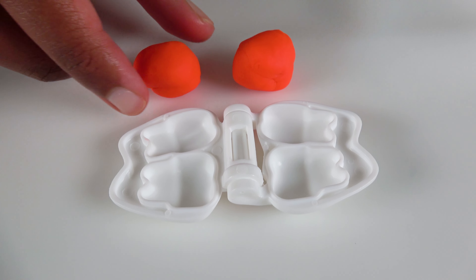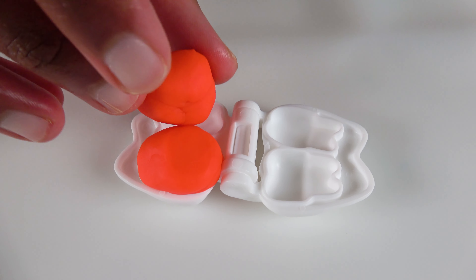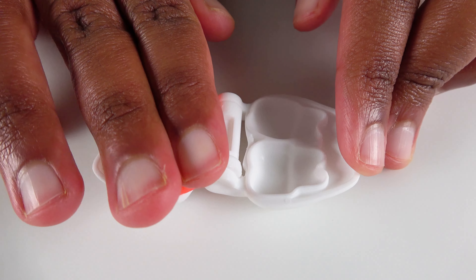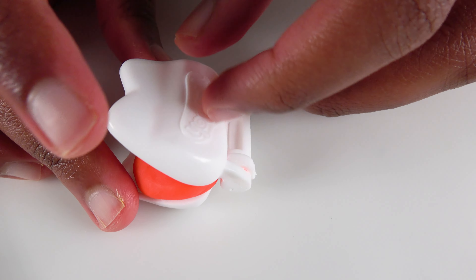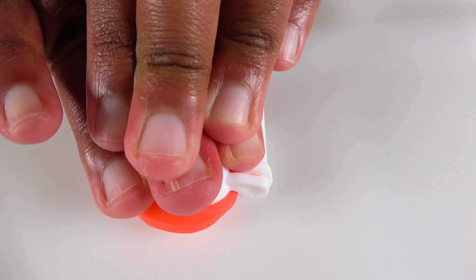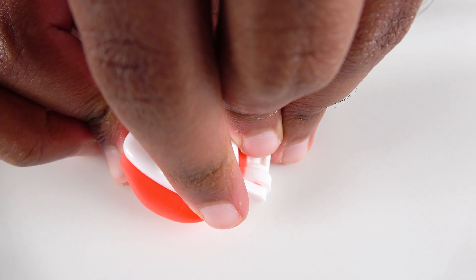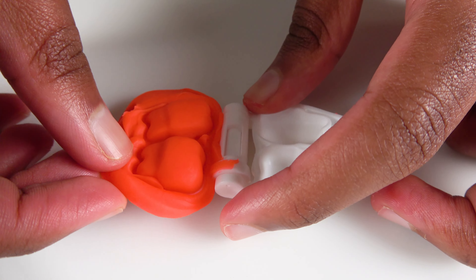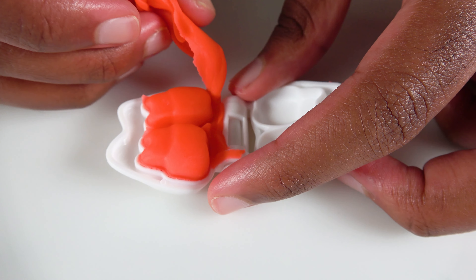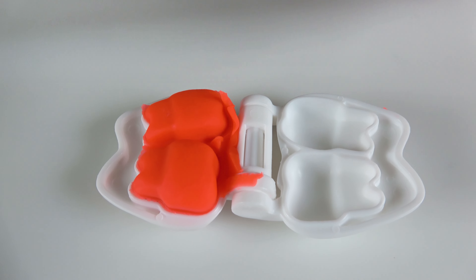We will make red teeth! Our first Play-Doh will go right here. We'll squish it in. Our second piece of red Play-Doh will go here. Now let's press it in so it will be in place. Now we press on it real hard. Wow! Look at that! We got two pieces of teeth!